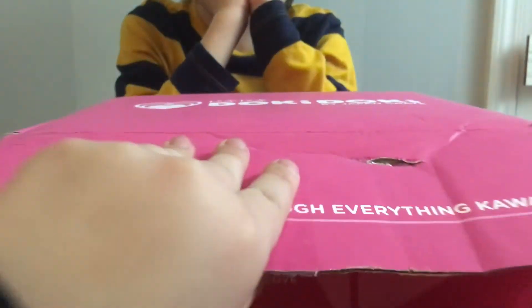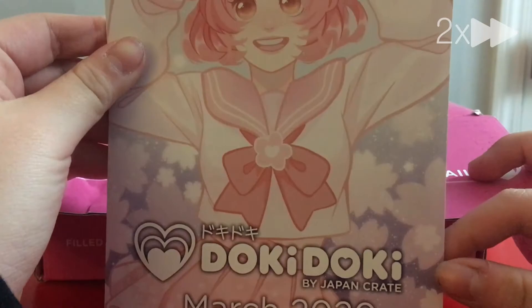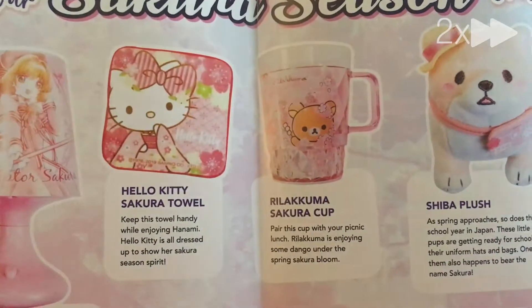So first, before you do anything like always, we always read this one. Can you do a look at this? It has some of these things. So we're doing the Sakuna Seasons Crate.